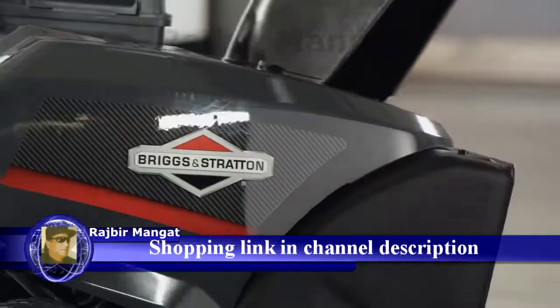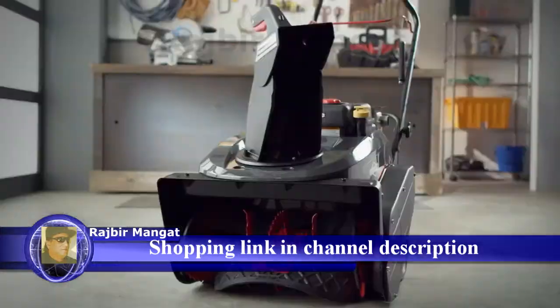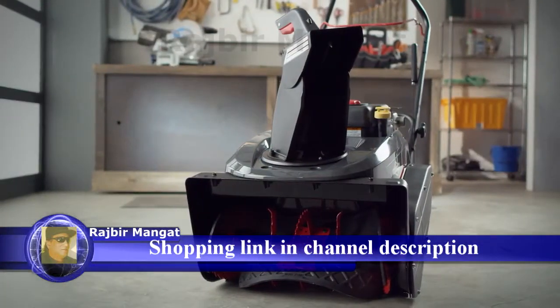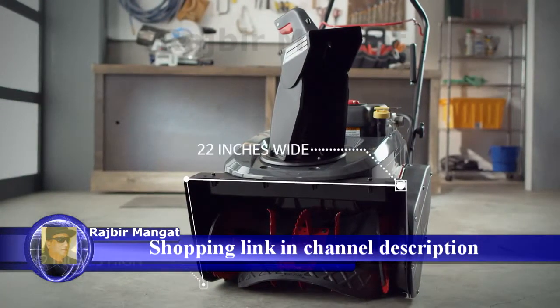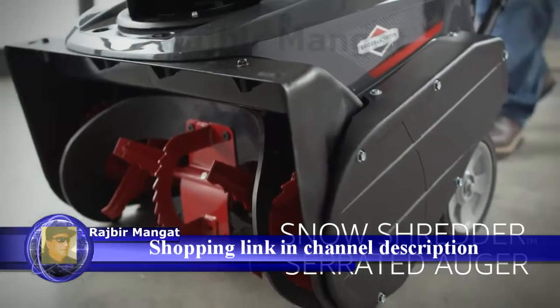Gas-powered snow throwers fall into two categories: single stage and dual stage. Single stage snow throwers are perfect for smaller jobs like short driveways with less than 12 inches of snow. The auger both sucks up and discharges the snow.